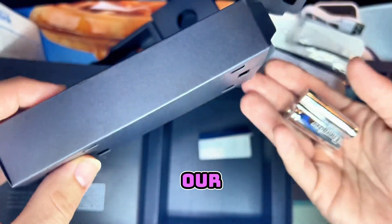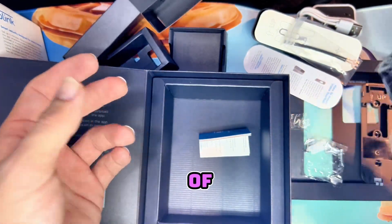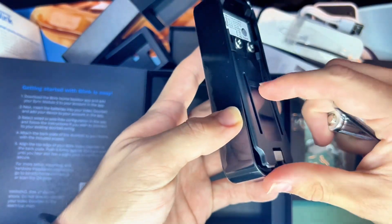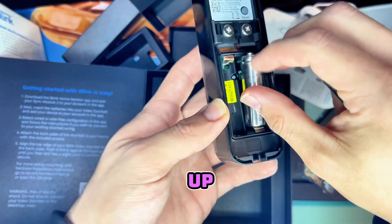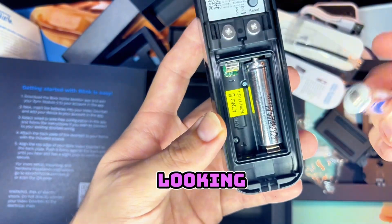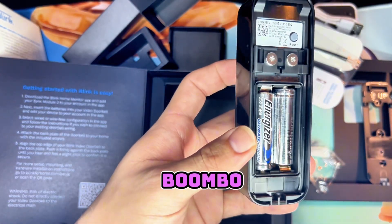We got our double-A batteries — it literally runs off of double-A batteries, which is pretty cool. Pop that open right here, plus side up, and in they go.